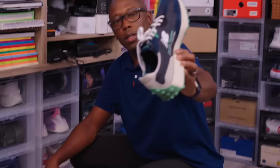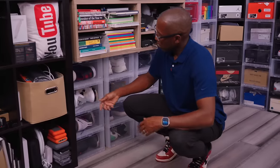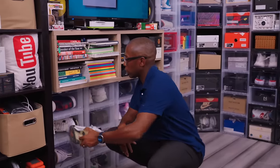New Balance 327 — another cool shoe from New Balance. I really like these; they have a ton of colorways and they're not super expensive. We have the cement 4s — this is the golf version. So if you like golfing in Jordan 4s, that's a good one.